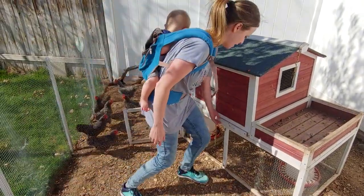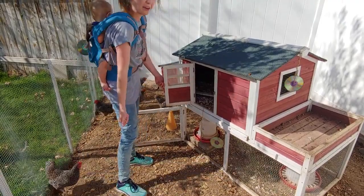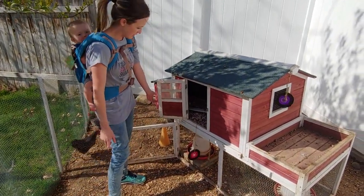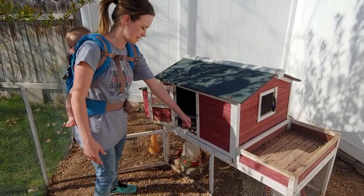This is kind of nice right here — it comes out. I don't want to pull it out right now, but you pull it out and it makes it super easy to clean. It's nice to have this little spot because you can grab the chickens from there if they have eggs in that corner.